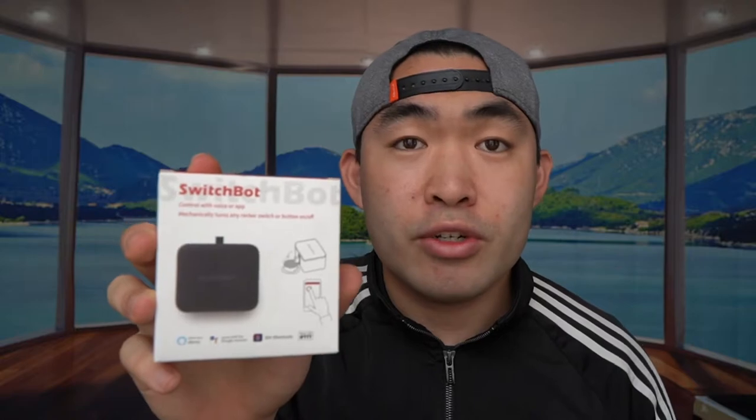Hey G-Squad, welcome back to another episode of Is It Worth It? So today's episode we have this cool, amazing product right here in my hand. It's by a brand called SwitchBot. It's a smart switch pusher that's used to turn on and off either lights, your devices, your products, or whatever.